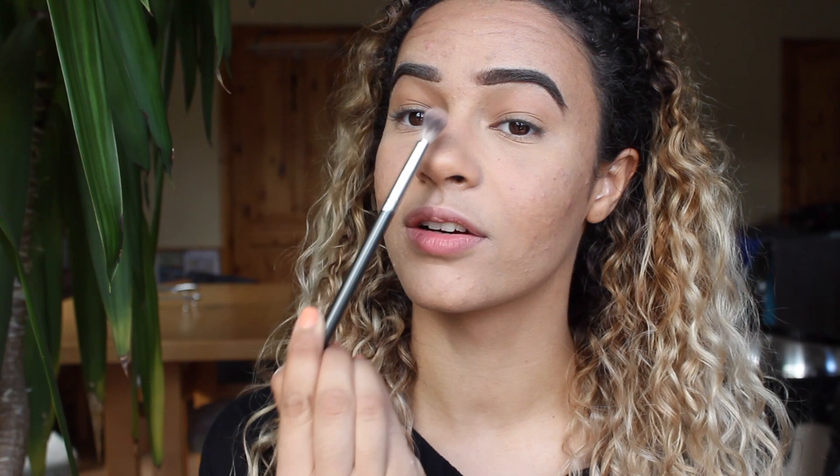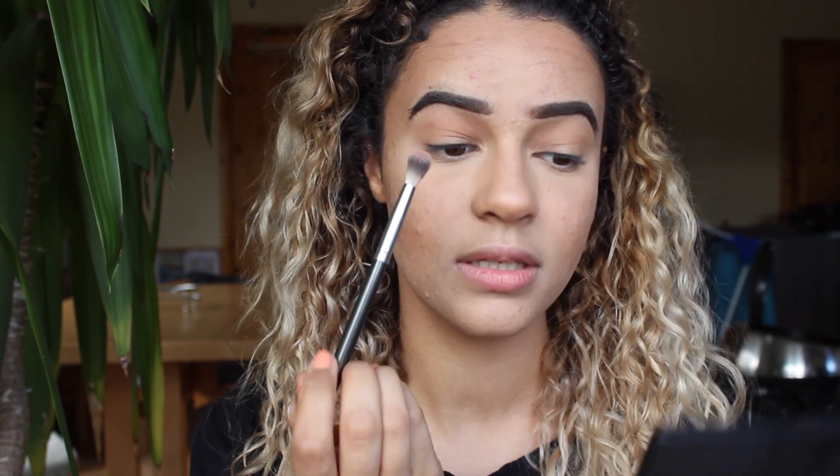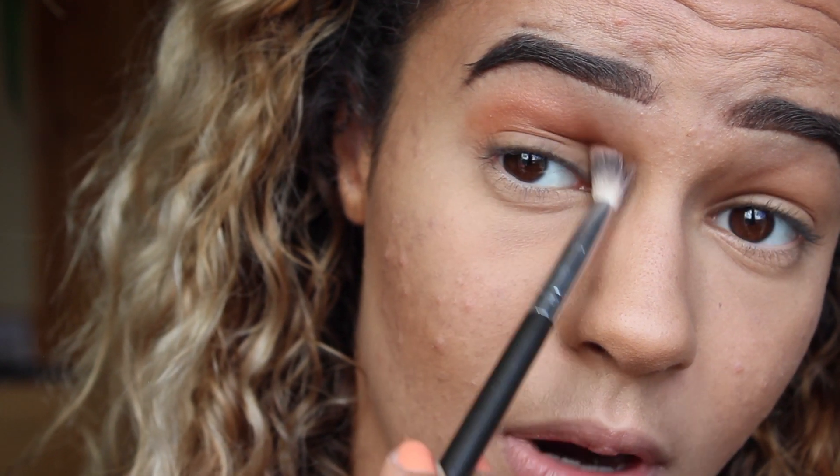Then I take this lovely blending brush by Crown — you can see the bristles are a lot longer, which really allows you to get into the crease. I take my favorite lovely suntan baked bronzer powder, which I always use on my eyes. When I'm doing my crease, I always have the bristles upwards — not into my eyes, but upwards — that way it makes my crease look higher than it really is. The bulk of the brush goes into the crease, and that's how you get it perfectly blended out.